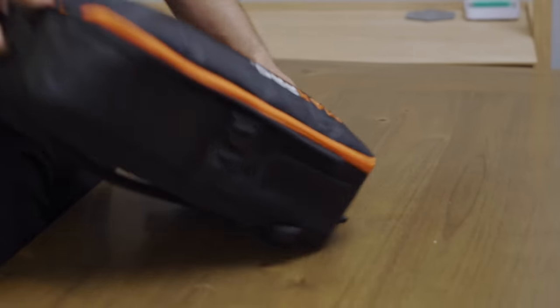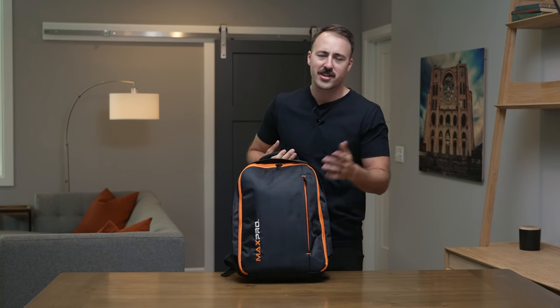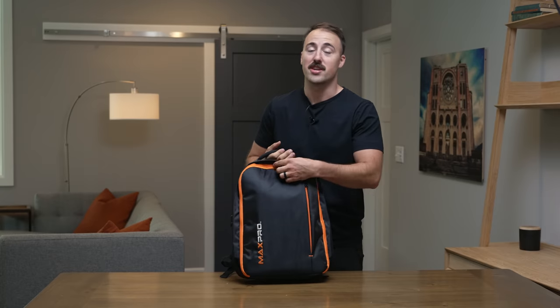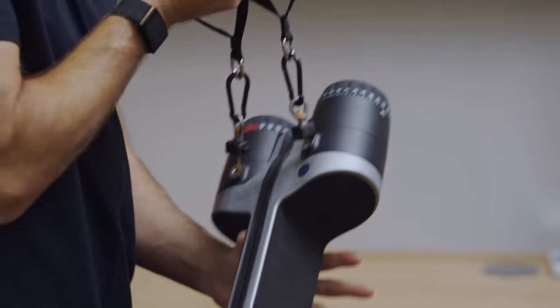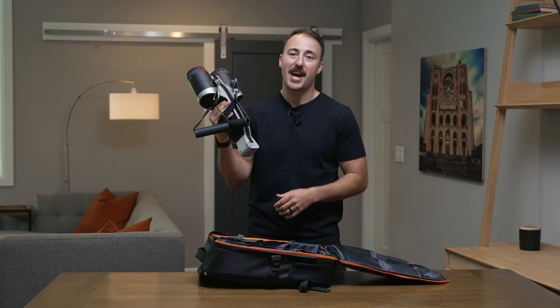Hey guys, this is Coop from Garage and Reviews and today we are reviewing something somewhat anticipated, somewhat asked about, and something that is far from somewhat small — it is very small. This is the Max Pro, and you can see me holding it in this beautiful bag. We're going to go through all the details, all the things I like, all the things I don't like, and tell you about all the goodies. Max Pro is a very small piece of cable equipment — one of the smallest pieces of gym equipment we've reviewed in quite a while, and it's somewhat tech friendly.